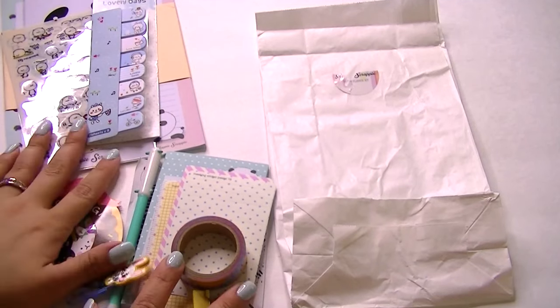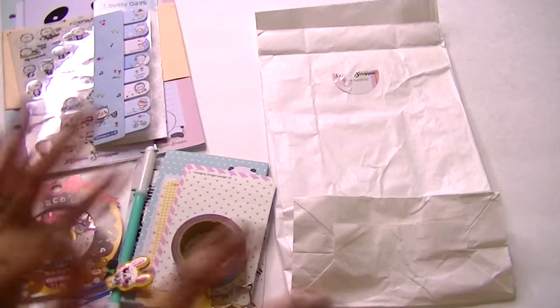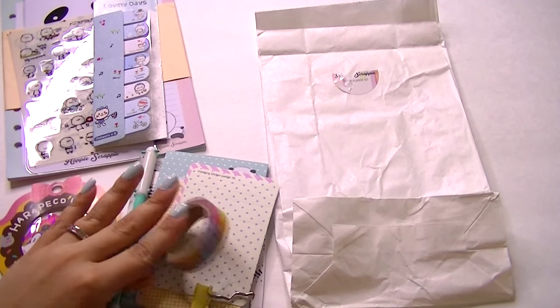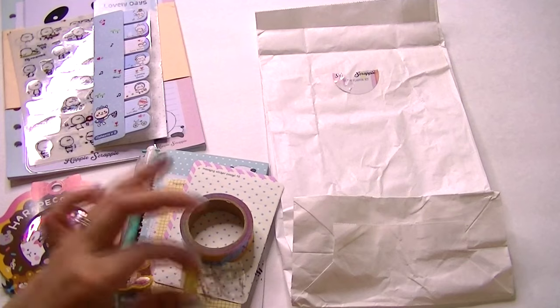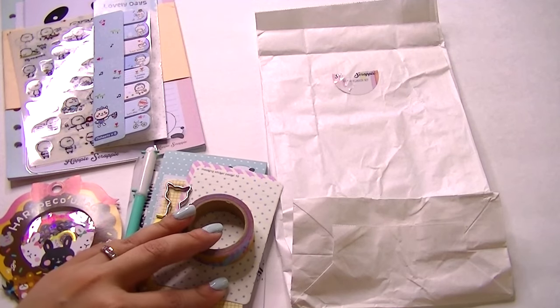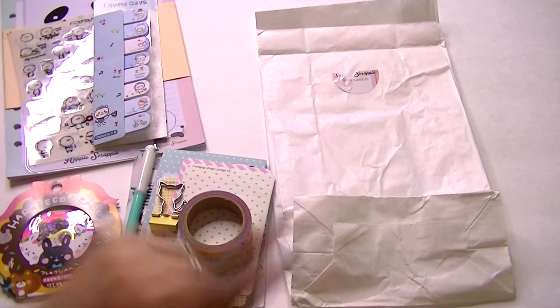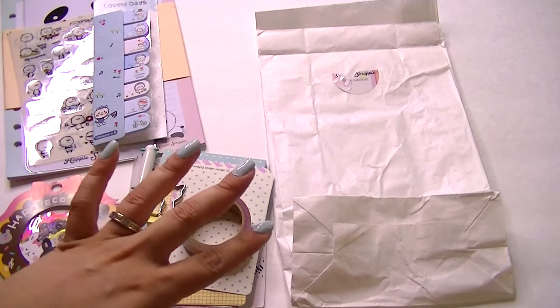Hey guys, welcome back to my channel. Today I'm going to be showing you two Happy Scrappy unboxings — unbaggings, whatever you want to call it. I didn't show last month's; it came a little bit late and she had notified everybody. Then I got my May one maybe last week, so I figured I'd go ahead and show you both.